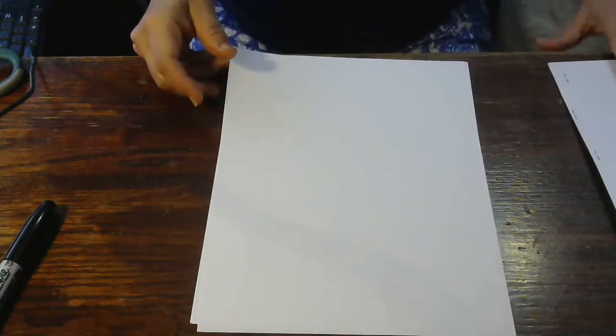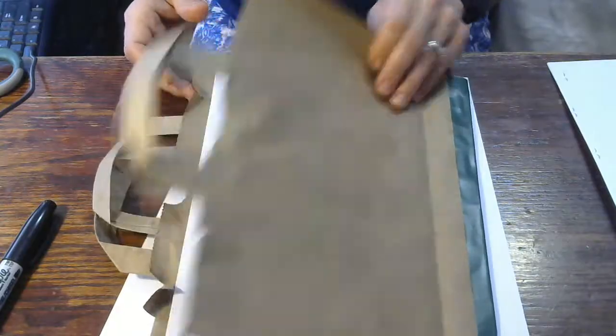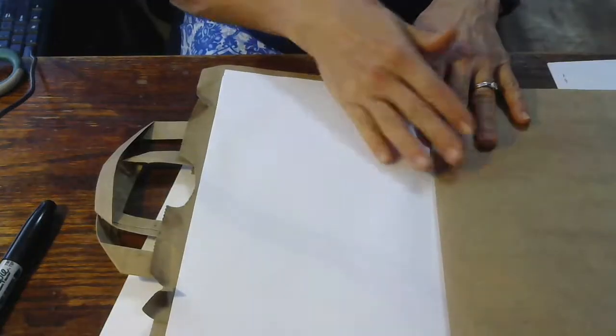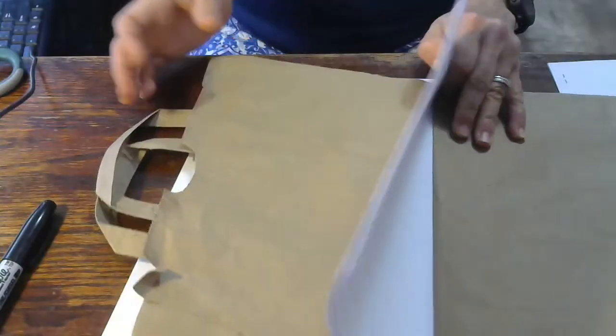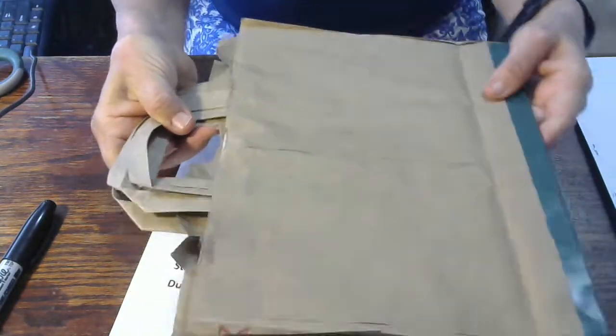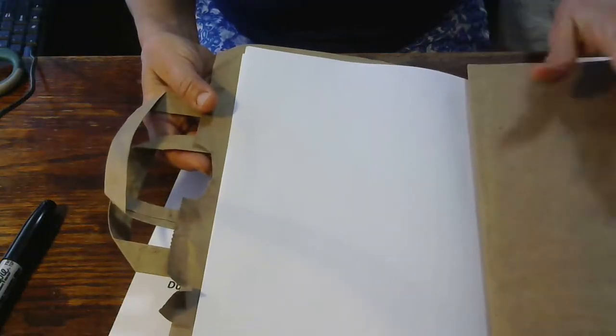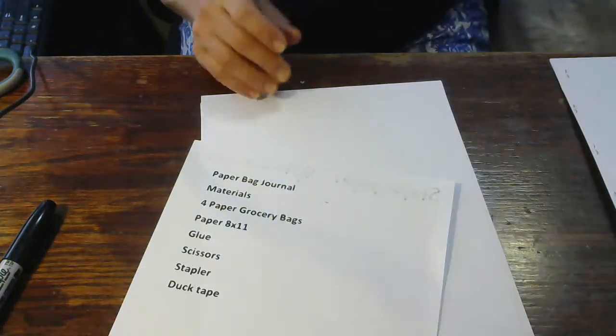Here are the things you'll need. This is a paper bag journal — kind of fun. I made it with just a cover to keep it sturdy. Here's the paper bag, here's the paper, you can open and close it. Your child can decorate it, and look — it has handles so they can carry it around. It can be fun when you go on a bug hunt or to the beach and they want to draw in it. You could even make a little pocket for crayons.